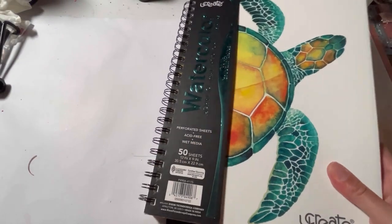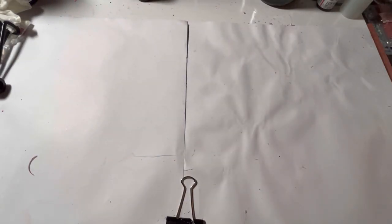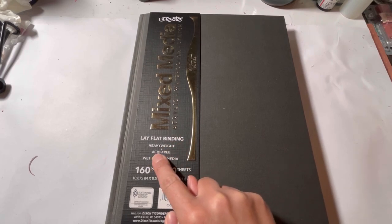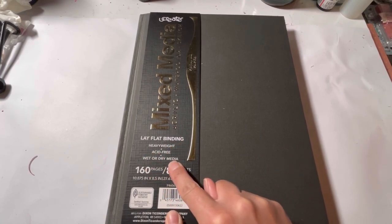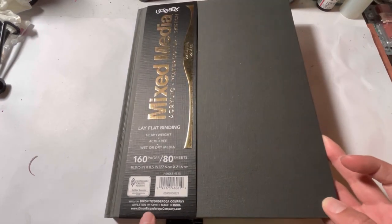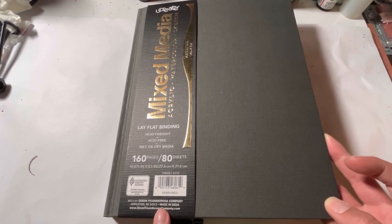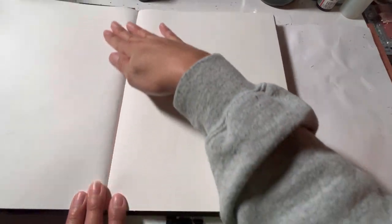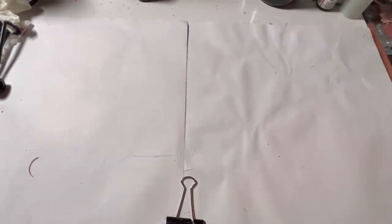While I was also in Walmart, I saw this mixed-media sketchbook — it says wet and dry and all that good stuff. This one was about nine dollars, a little bit more money, but look at all the sheets, they're nice and thick. I got both of them and I'm gonna put them side by side and see the good and the bad from those.